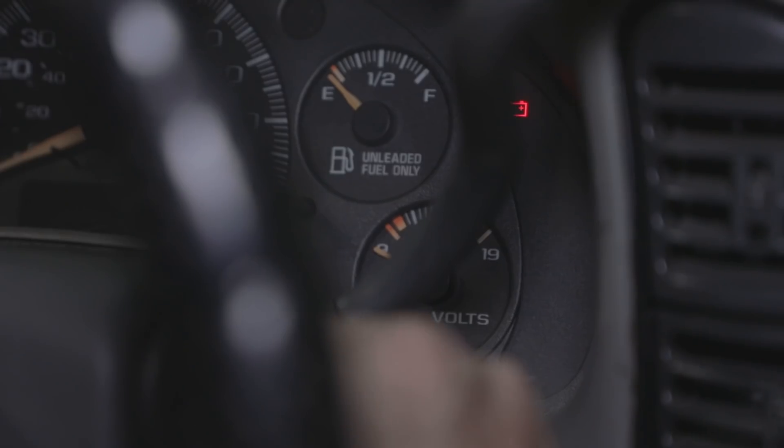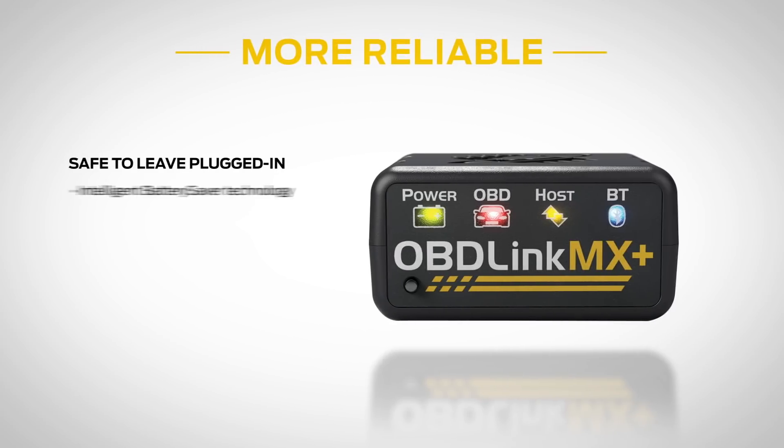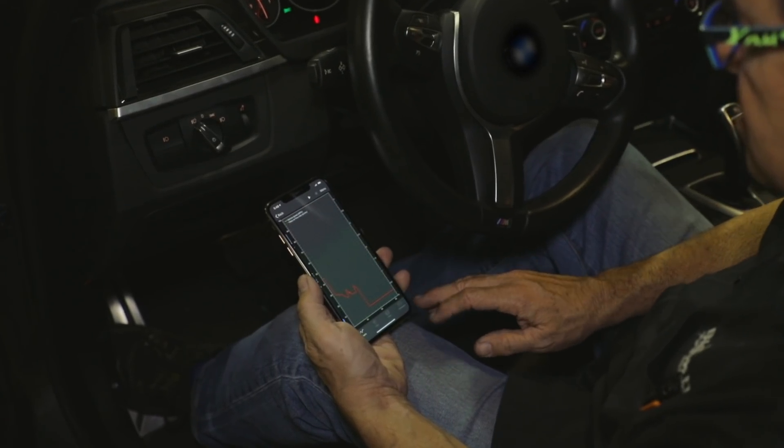Built-in over-voltage protection prevents damage to your vehicle. Advanced security makes unauthorized access impossible. And our battery saver technology enables the most efficient sleep mode so that your battery stays charged.